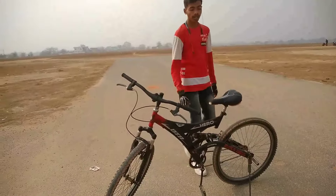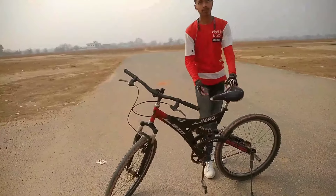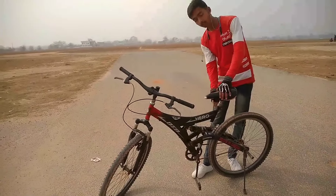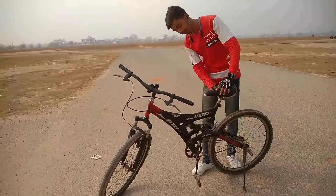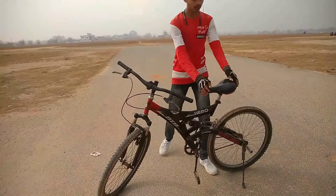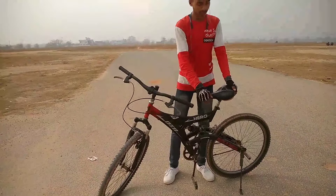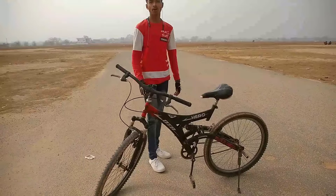The first tip is that you have to keep the seat height completely up. If you have never done a wheelie and you are a beginner, then you have to keep the seat height very high. You have to keep it like this, as I have shown.